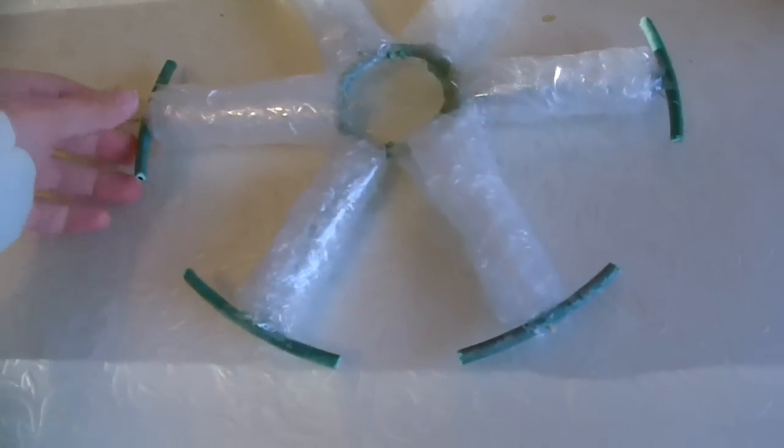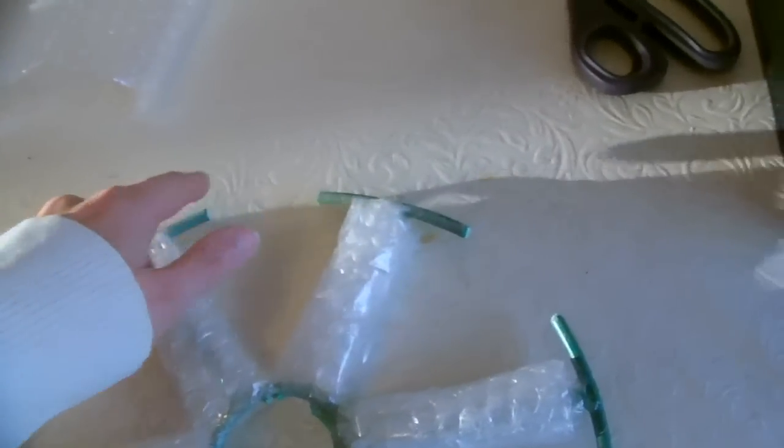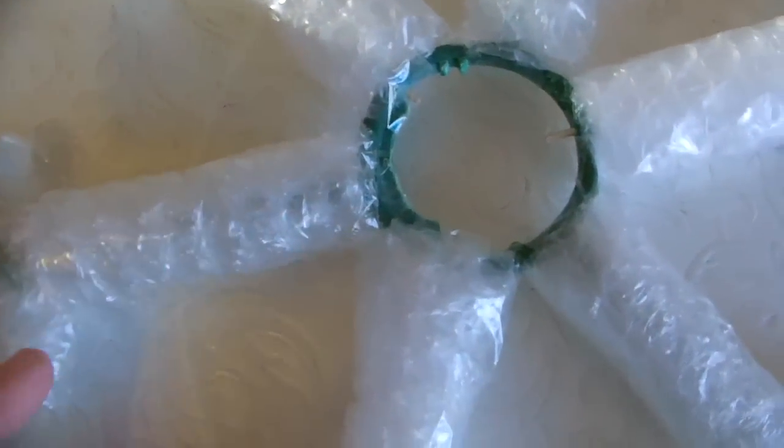I've now completely covered my spokes, and now I'm going to wrap bubble wrap around the T-ends here, shaped a bit like a T. I've now finished wrapping my ring with the bubble wrap — bubble wrap all around the spokes and all around the ends, as you can see.